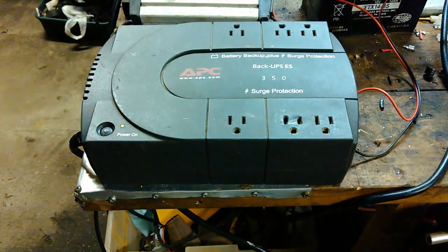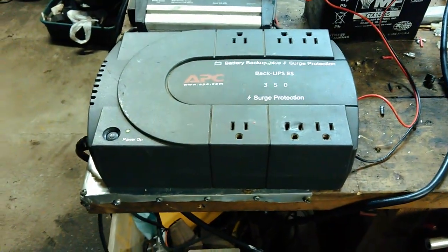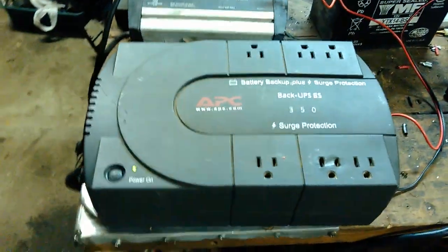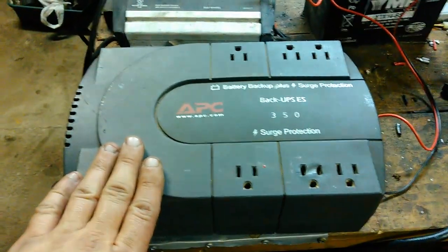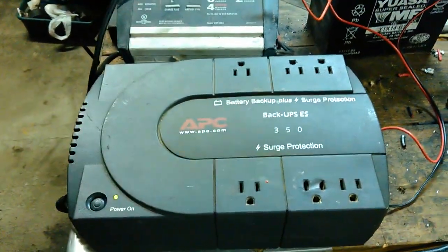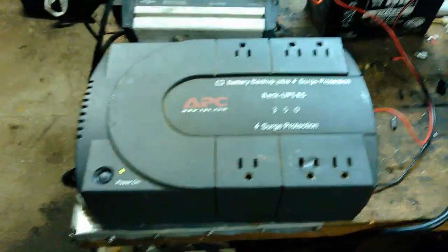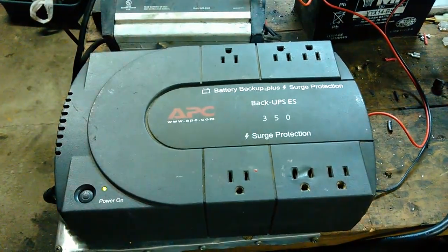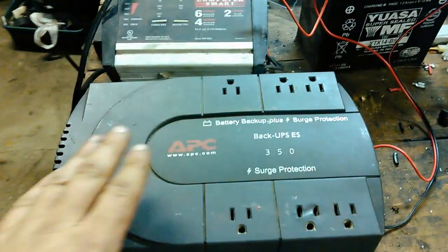RV Preppers Wayne here. One little thing I've done today is got an ad up on Craigslist where I'm searching for battery backups. A lot of people, when they go bad, just get another one and throw these in the trash or off in a corner. I try to get as many of them as I can.